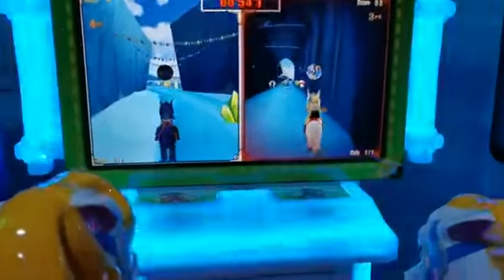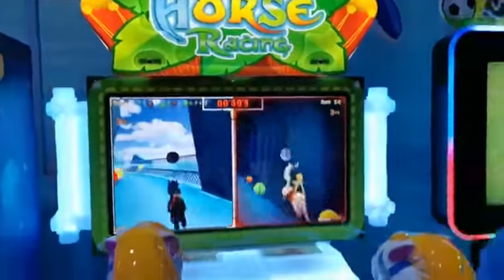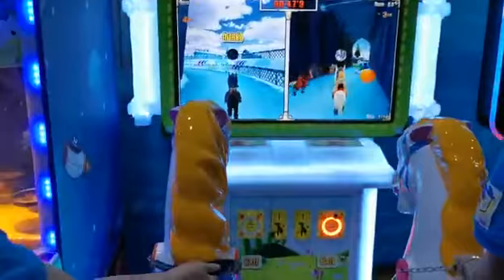42-inch HD LCD, very high definition and beautiful LED lights. This is a very nice machine.